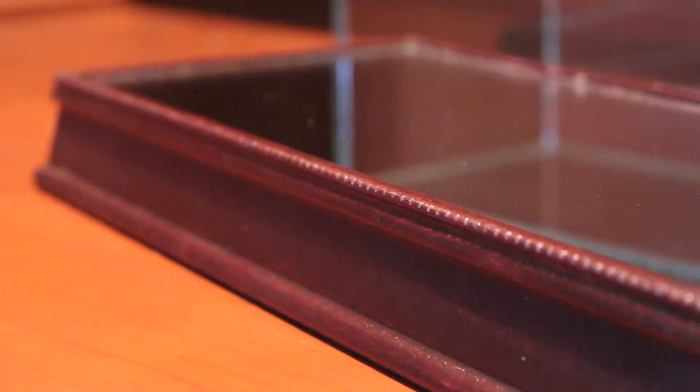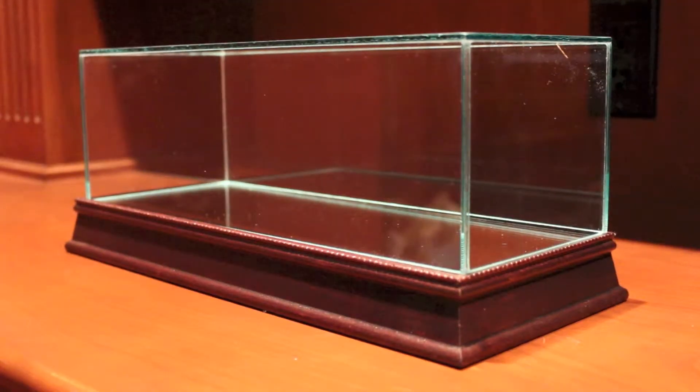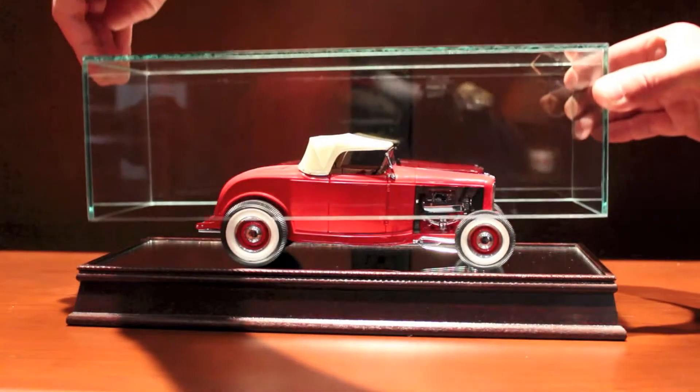The Cherrywood base features decorative detailing. The cover is made of glass, not acrylic, for the best in clarity and protection. The base is recessed so that the glass cover stays securely in place.